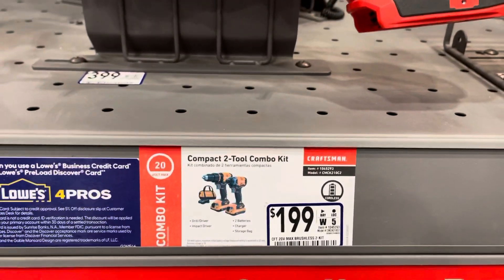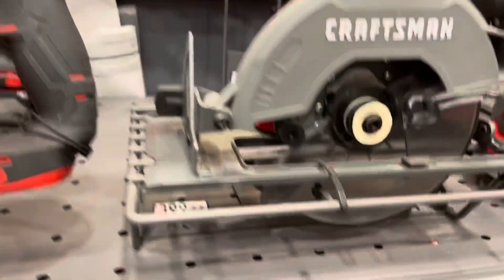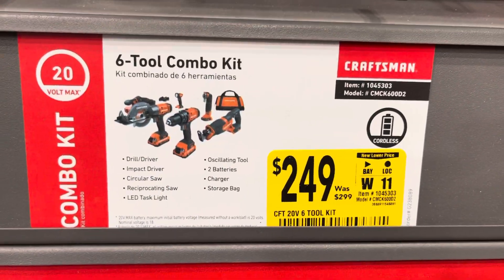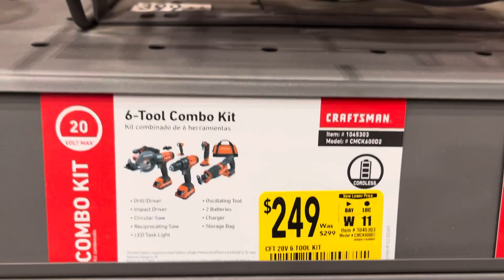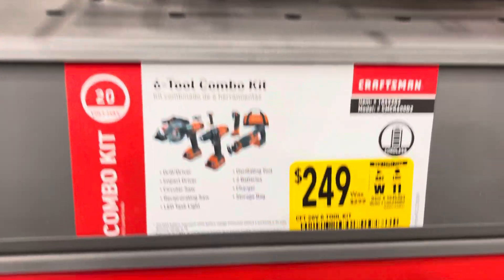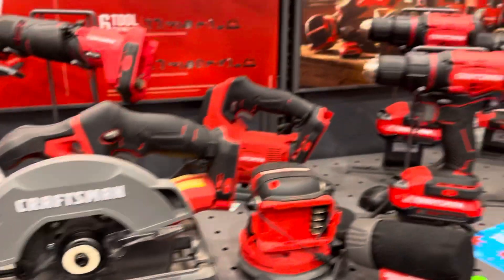They have this for $199 — nothing special about that one. This whole set is $249, was $299, so it's on sale. Craftsman. So you have the whole set over here for $249, down from $299. Let's see what else they have.